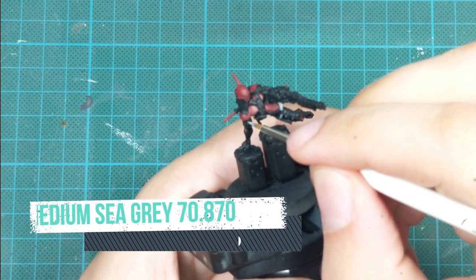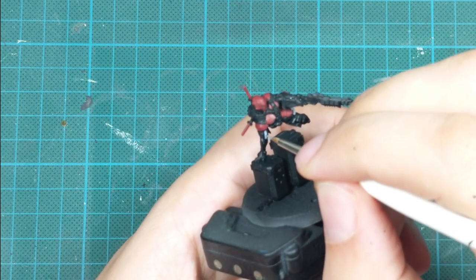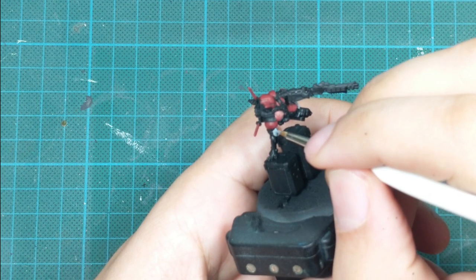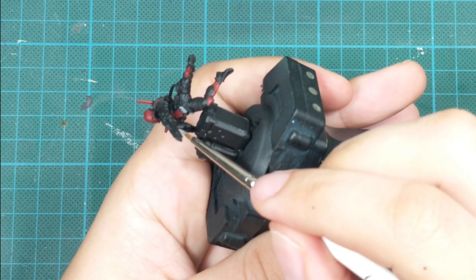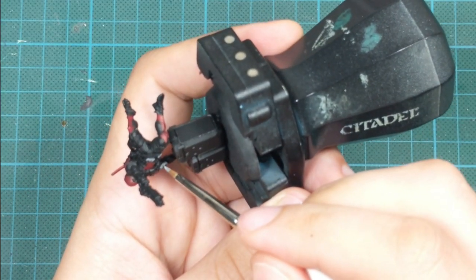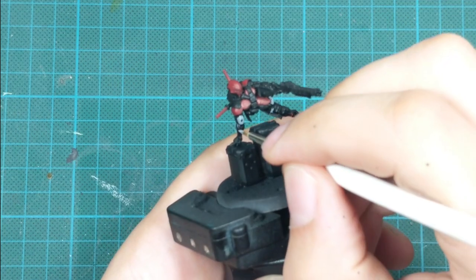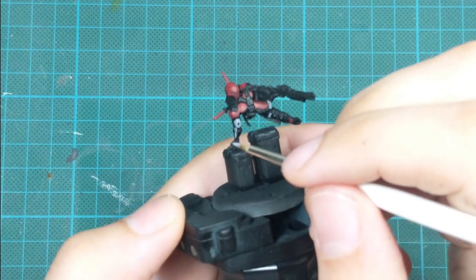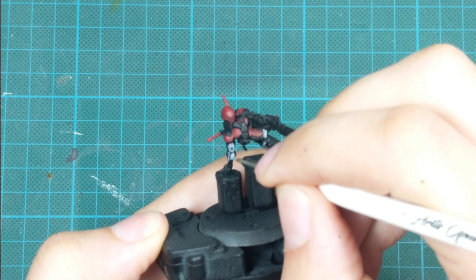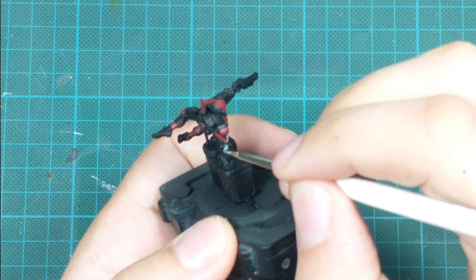Then I did completely the same with Medium Sea Grey. I painted all the armor panels that I wanted to be grey or off-white, and I applied two very thin coats. I also painted the grip of his shotgun with this color because I wanted it to be a slightly different tone than the rest of his weapon.